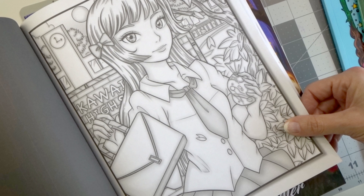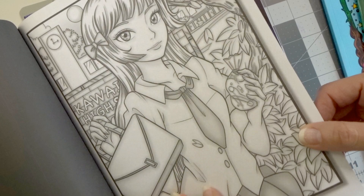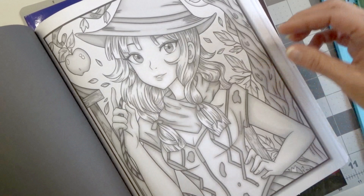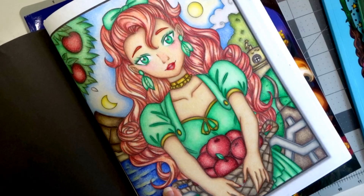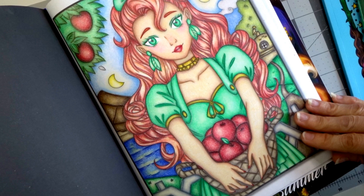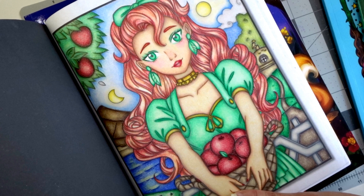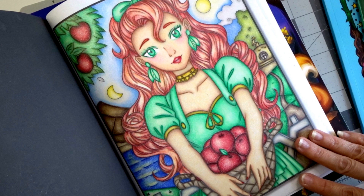When you first start coloring, pick one — pick alcohol markers or pick pencils, pick a grayscale book or pick one line art book and just work on that for a while. Then when you want to hone in on your skill even more, start picking up other things because there is really no reason to be overwhelmed when you're coloring. Here's an example of what pencil looks like on grayscale — I did this with Prismacolors and I love how it turned out. This picture literally took me forever, I put so much effort into it.